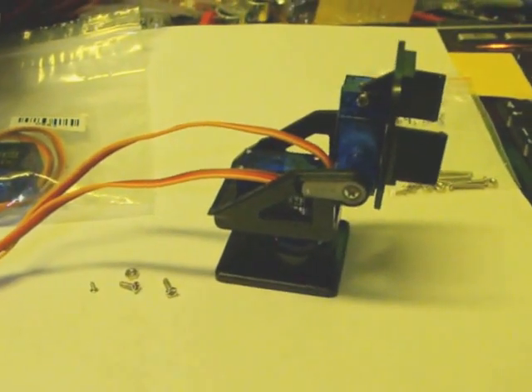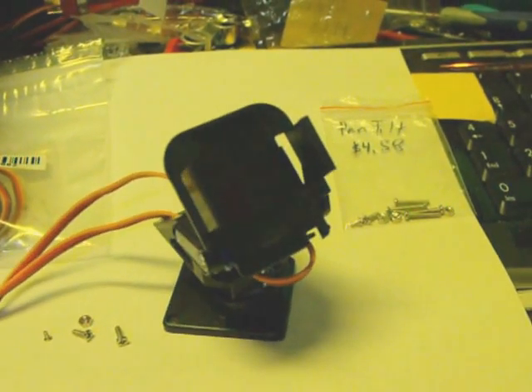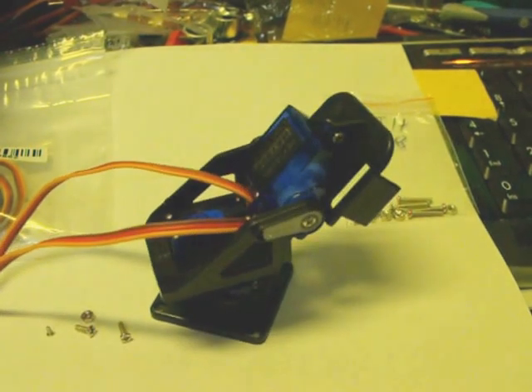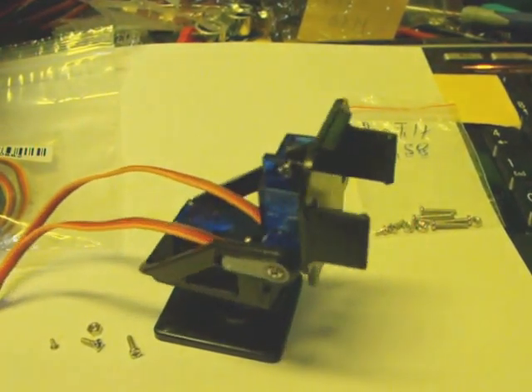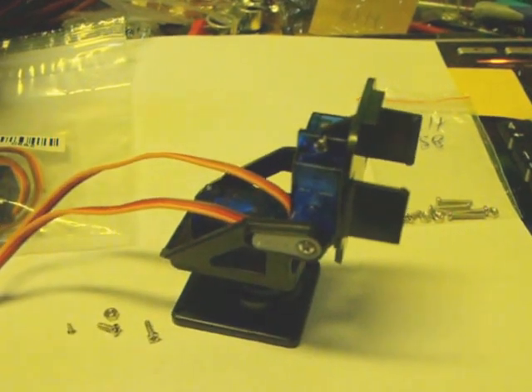This is a little Pan-Tilt bracket that I recently purchased from IC Station - it actually just arrived today. When it first arrives, it's rather puzzling to try to figure out how it all goes together, but it's not as bad as it initially looks.